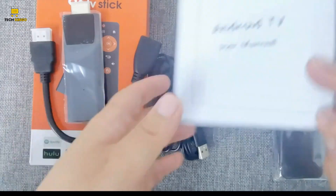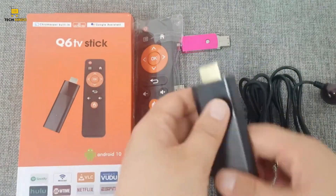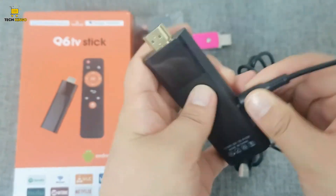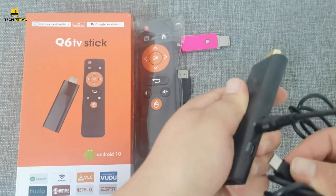Whether streaming HD content, gaming online, or browsing, users can enjoy uninterrupted connectivity and fast data transfer rates, enhancing their overall viewing and entertainment experience.